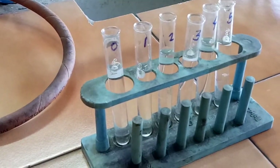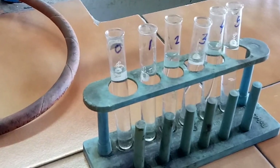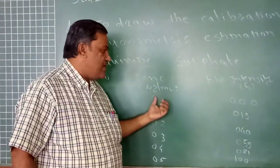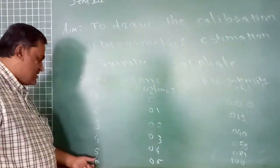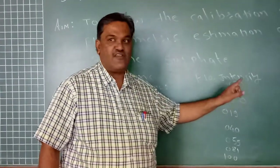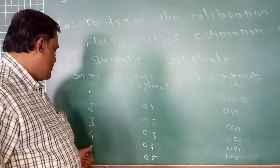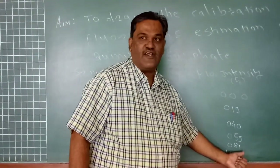We will use these solutions to plot the calibration curve of quinine sulfate by fluorometer. After completion of the practical, we have the readings. For the blank we adjust 0 in the instrument, and for the highest concentration — 0.5 micrograms per ml — we adjust the fluorescence intensity to 100. So using 0.1 normal H₂SO₄ we set 0, and with the 0.5 microgram per ml solution we set the fluorescence intensity to 100.